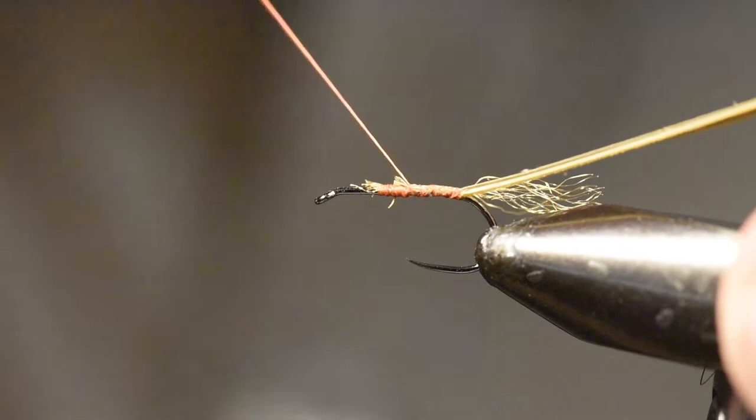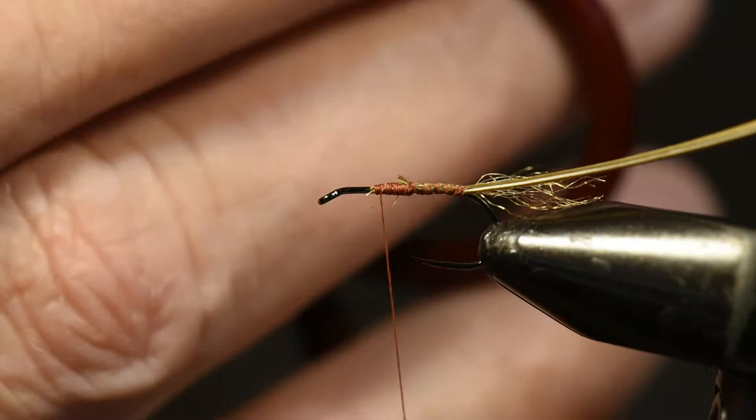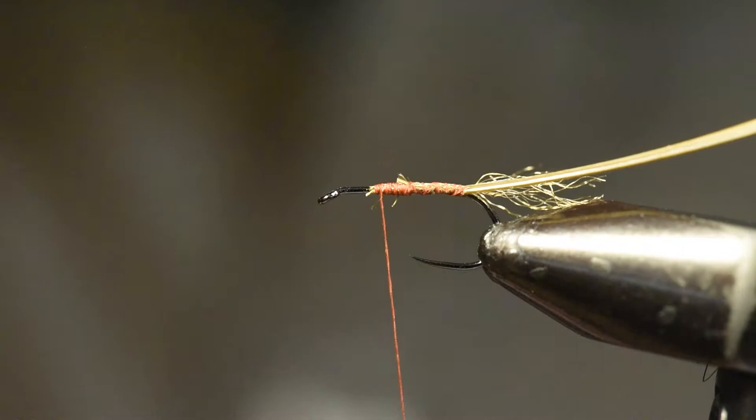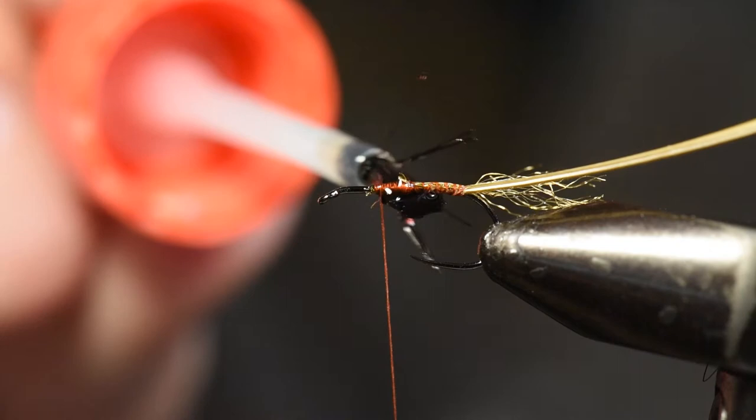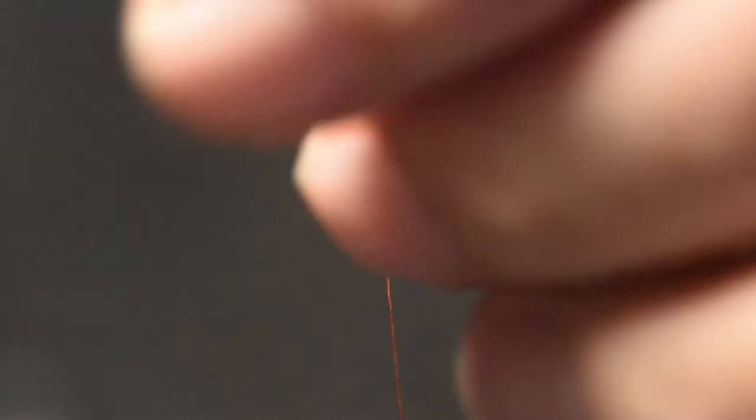I don't know if you've noticed on the film, but I am always carrying my scissors in my hand all the time — that doesn't show up real well on video, but I keep my scissors in my hand all the time as I'm tying. It's one of the tools you use most often in tying flies, and you become a lot more efficient by keeping your scissors in your hand.